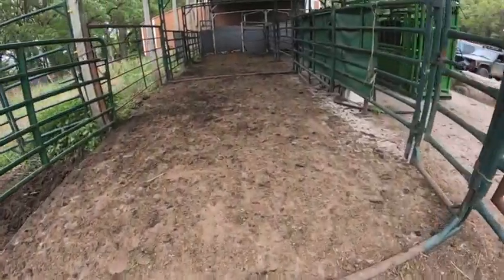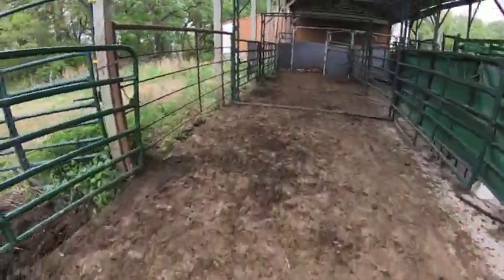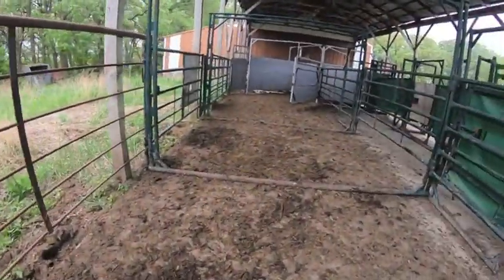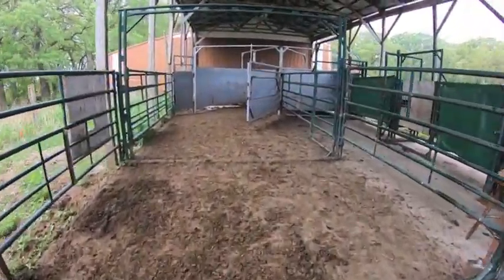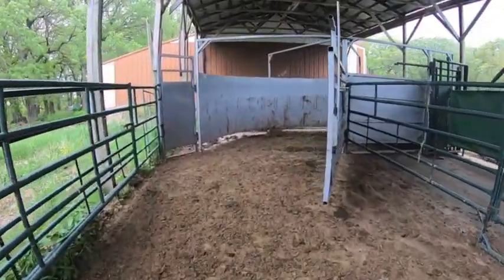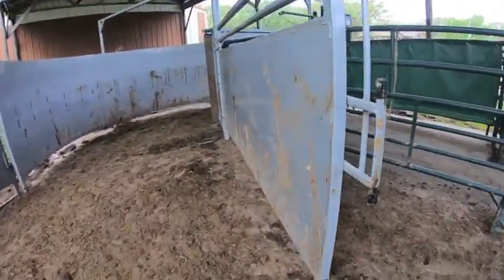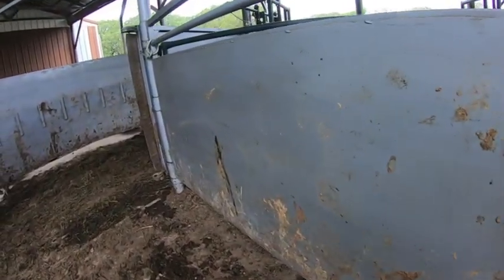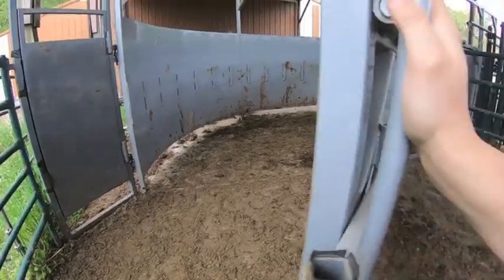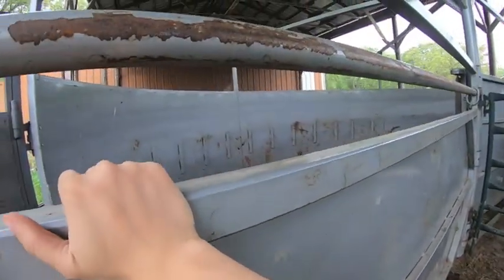Basically we're bringing the cows up into here. They can be sorted off into this pen here. And then we bring them up into the tub that Jim and I built a couple years ago — it's a crowding tub. The nice thing about this is it's cornerless.